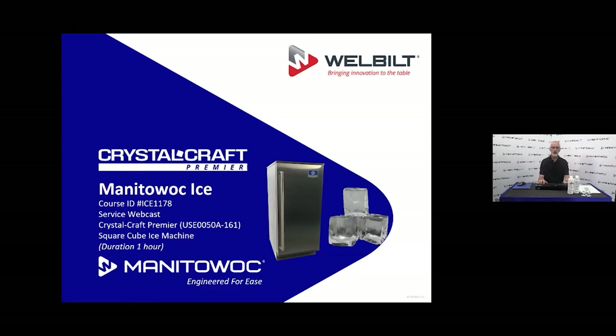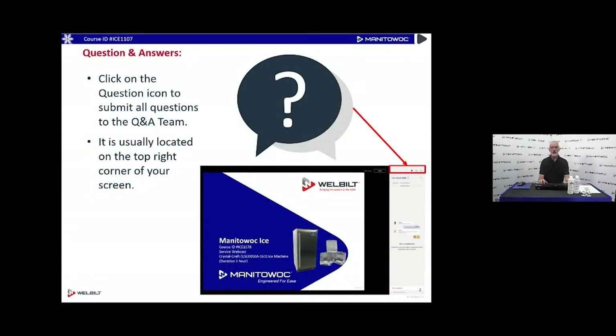We're going to go through a few things and cover some different topics. In order to make the webcast go a little bit better, we have muted everyone. On your screen there should be an icon indicating there's a question and answer feature — you can open up this sidebar and type in your questions. If I'm not clear about something or you have specific questions, go ahead and put a question in there.